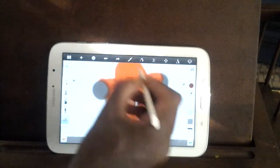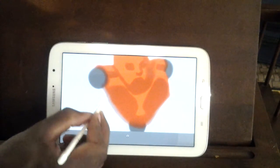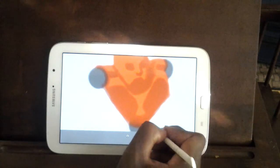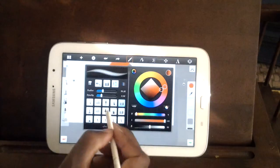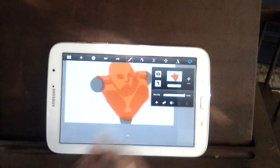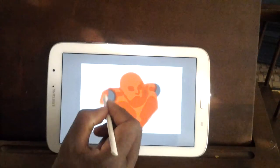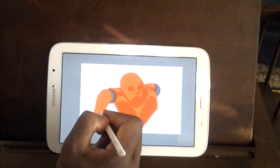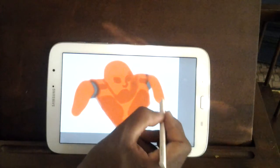If you ever get a chance to meet me — like, just bump into me on the street — you'd be like, you're silly. And I'll have you rolling. My girlfriend is always just staring at me like, how do I get stuck with you? Because I'm always telling corny jokes. But she's actually almost as corny as I am.